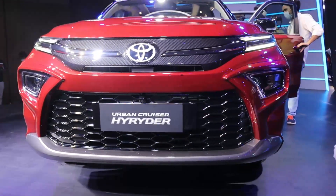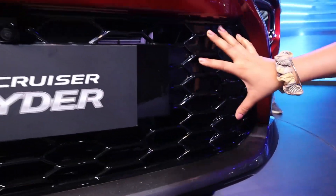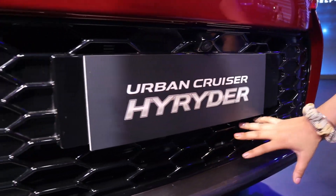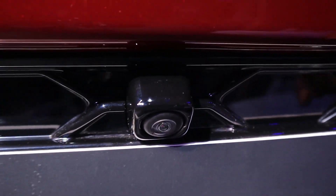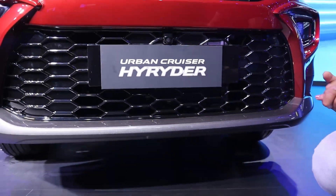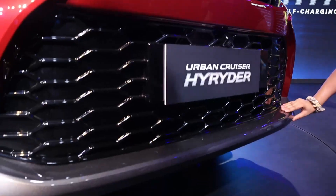You can see it looks aggressive and bold. You can see the hexagon here. And here you can see the 360-degree camera also offered in this car, with amazing quality. You have also been offered a skid plate with silver color.